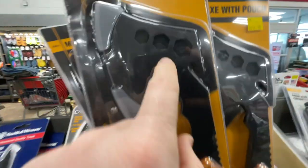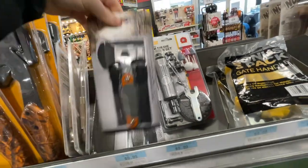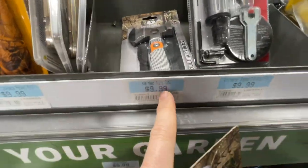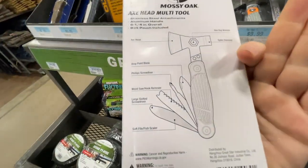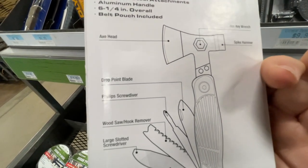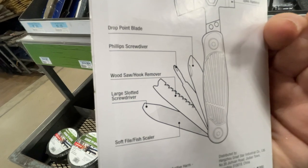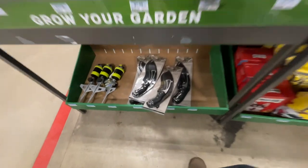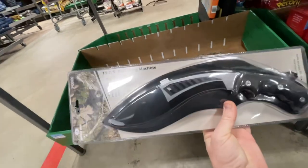The axe head is $9.99. Then you have this axe head multi-tool by Mossy Oak going for 10 bucks — looks pretty awesome. It's got quite a few functions: hex key, spike, hammer, axe head, drop point blade, Phillips screwdriver, wood saw, hook remover, large slotted screwdriver, and soft file fish scaler. Pretty sweet.